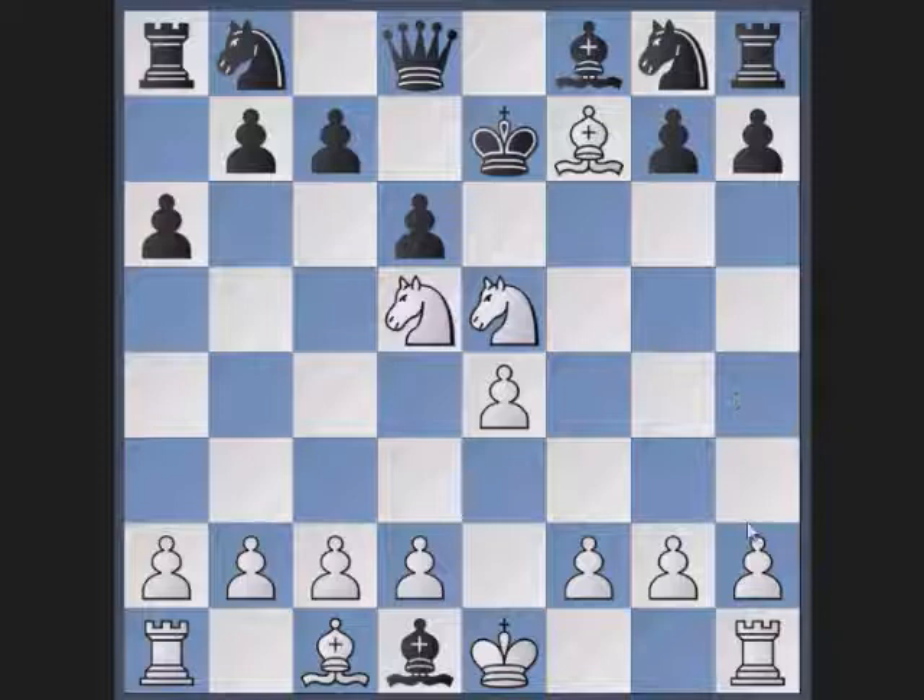This mate is called the Cadet mate because it was performed by people playing pieces at an opera play in 1876. The play was called the Cadet, and that is how it has gotten its name. Thank you for watching, have fun and enjoy your games.